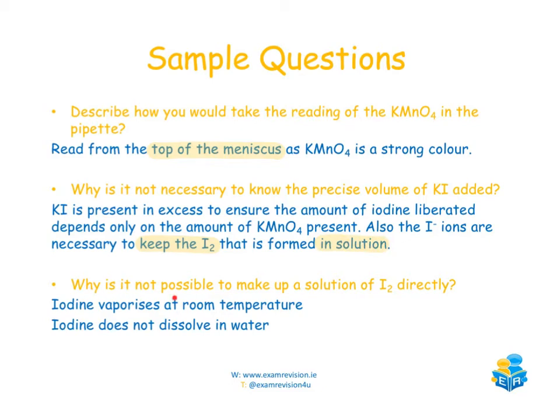The last question: why is it not possible to make up a solution of iodine directly? That's because iodine vaporises at room temperature and does not dissolve in water. This is why you must add the potassium permanganate, excess sulfuric acid, and excess potassium iodide to generate iodine in situ.